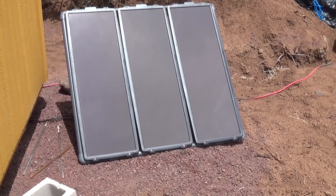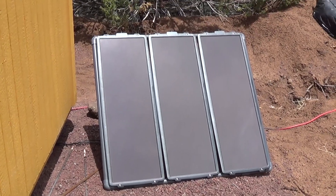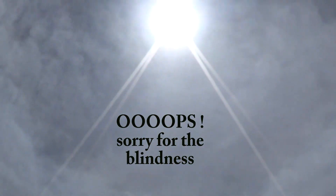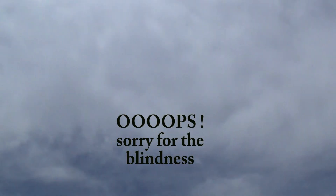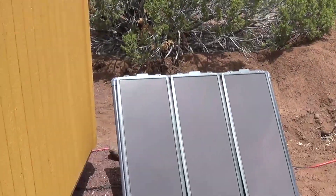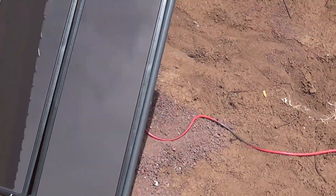I have winds gusting up to about 45 miles an hour, so bear with me on the wind. It's an overcast day — they say don't look into the sun. On my solar panels, this is just my temporary setup.